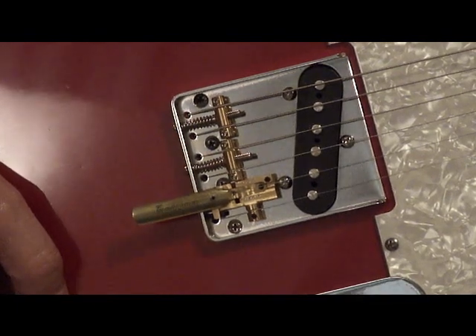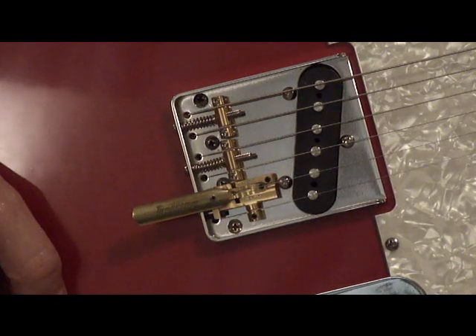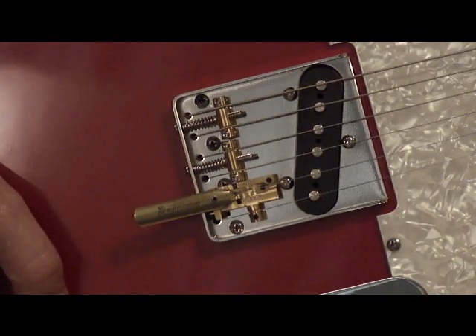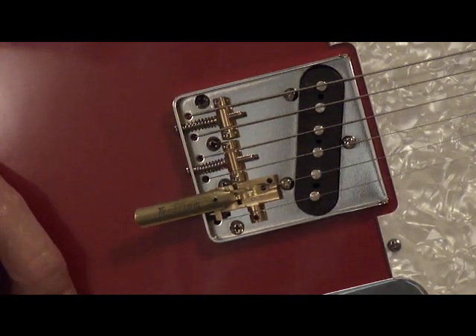The rolling bender saddle is completely adjustable to set your desired string height for each string, and is compensated for intonation, with the high E side of the saddle being forward of the B bender side, so you will be able to more precisely intonate your instrument.